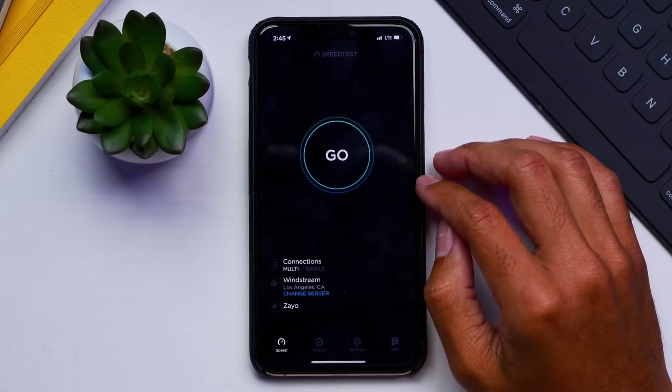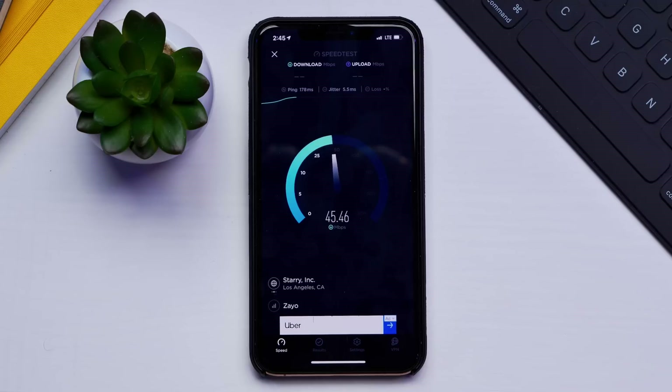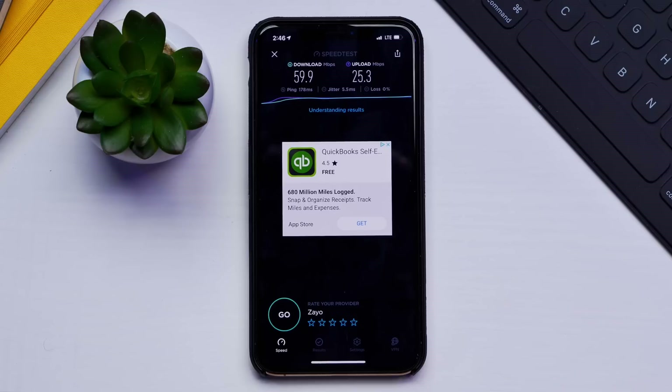We'll go to the speed test app and run the test to see what results we're getting specifically for GigSky. The test is running and we're getting some pretty decent results — they are definitely increasing. I think 50 megabytes per second is a really good score. The upload connection is really good as well — actually similar to the home internet here. For the download, I get 200 megabytes on Wi-Fi, but 59 Mbps is definitely more than enough for Wi-Fi calling, app downloads, or media consumption. That is a good result.